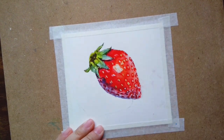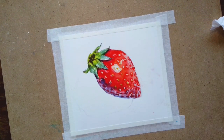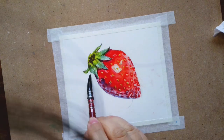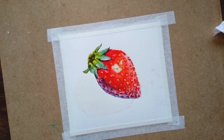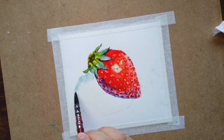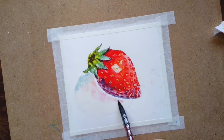Now I'm filling the seeds' color with sienna. Let it dry and now working on the shadow — the shadow is always a mixture of the leftover paints from whatever colors I've already used on the palette.